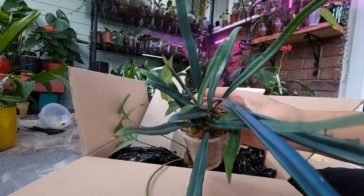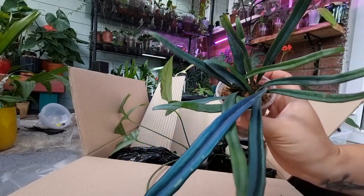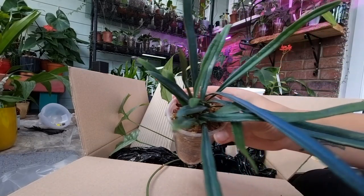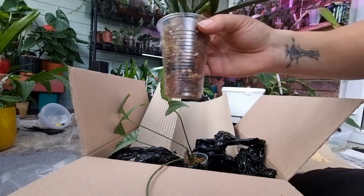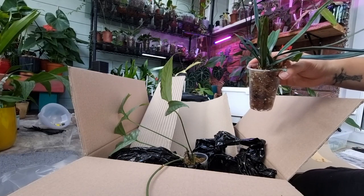They will go in my humidity tent — however it's called — for two or three days, and I'll leave them there to recover from the stress. After that, I'll film a video about how I convert them to inorganic media, both of them. See you in my next video, bye!